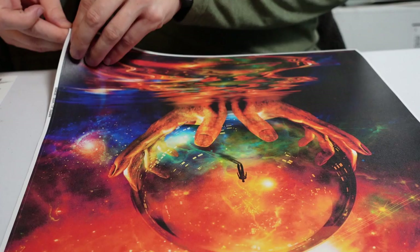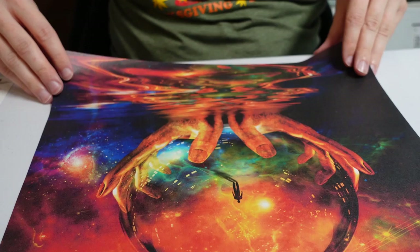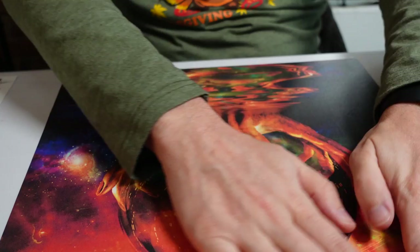I mean, I might just use this one as a background on my desk right now. And like I said, if I ever get tired of it, I could just pull it right back off again.